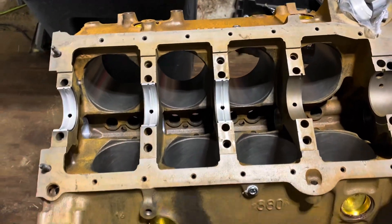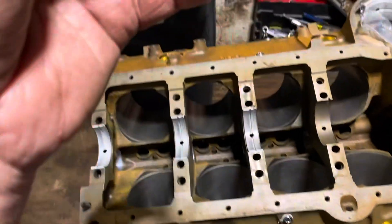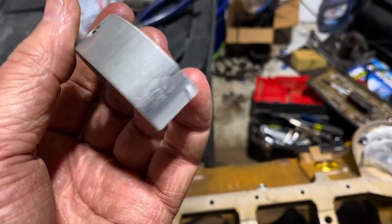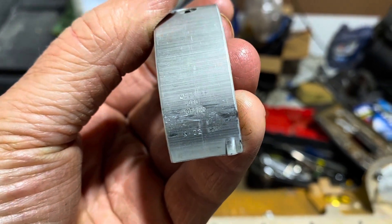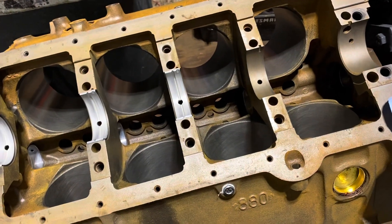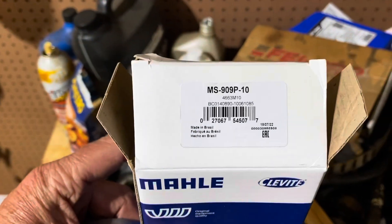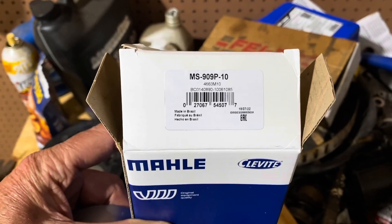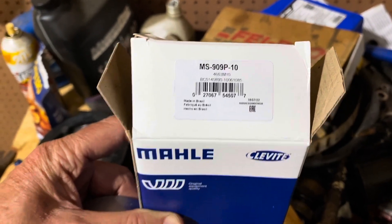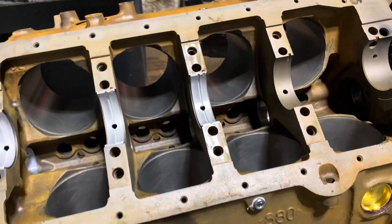I'm now putting the main bearings in this 5.7 block. One of the first things I do before installing the bearings is check to make sure they're the right size. This one says 0.010 — so this is the right size. These are 10 thousandths undersized bearings. The part number is MS909P — these are tri-metal bearings made in Brazil, and the dash-10 means they're 10 thousandths undersized.